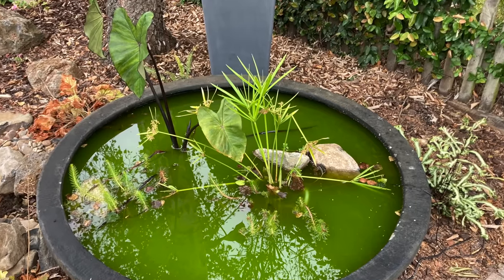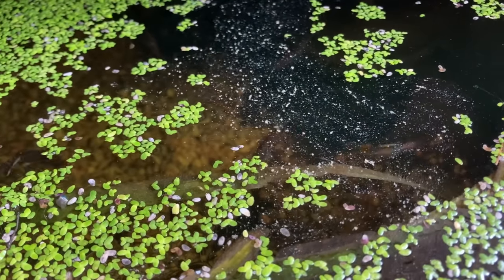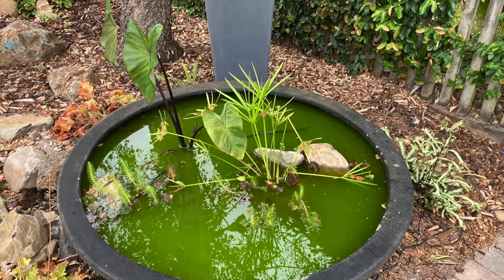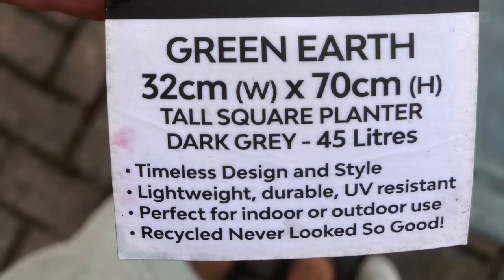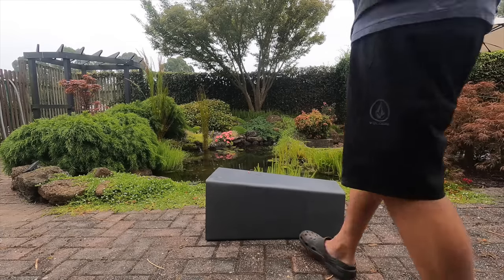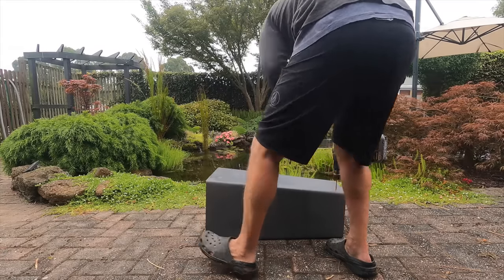This little pond only holds around 200 litres and is going to be home to some white cloud mountain minnows. For small fish like this, the bog only really needs to be about 10% of the pond's volume. But this pond sits under a birch tree so it's going to get a lot of leaf drop — decaying leaves will release nutrients, so I want the filter to be able to process those as well. With the dimensions of this pot, the bog is around 20 to 25 percent of the pond's volume. If you can, I think it's always a good idea to supersize your bog filter — it gives you less maintenance.